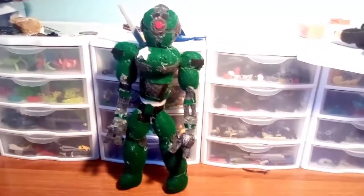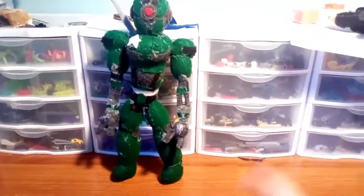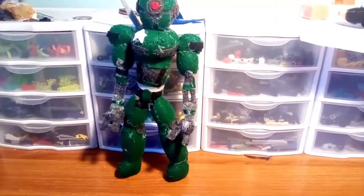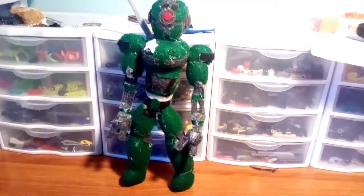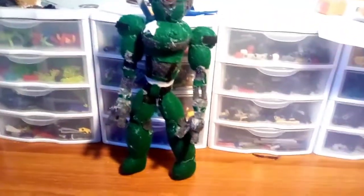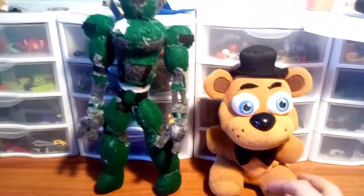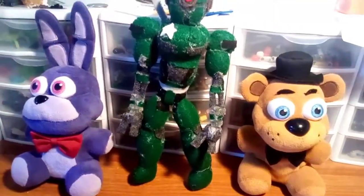Ignore that little part where it fell down. But yeah, this thing is huge — not absolutely gigantic in real life, but it's still relatively large for a plushie. Compared to some of my actual plushies, this one's a bit taller than the others. Here's a quick height comparison with Freddy Fazbear. As you can see, he doesn't even come up to her shoulders. Then if we hold up Bonnie — counting his ears, he isn't even as tall as the Assaultron.